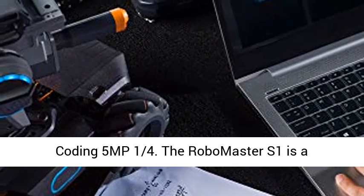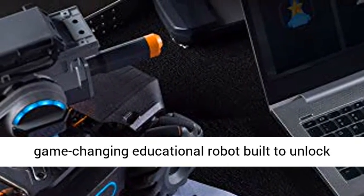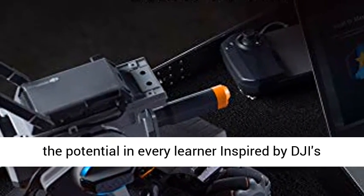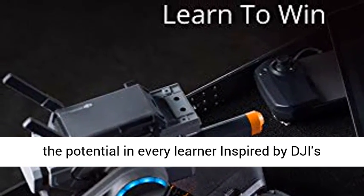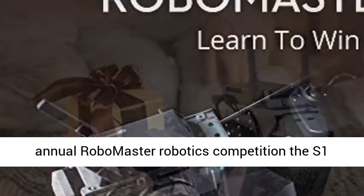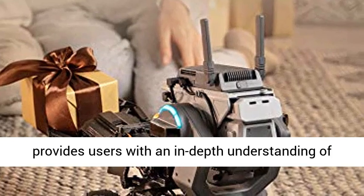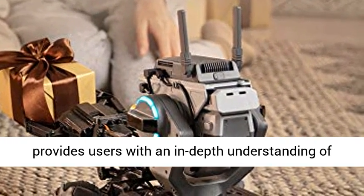The RoboMaster S1 is a game-changing educational robot built to unlock the potential in every learner. Inspired by DJI's annual RoboMaster Robotics competition, the S1 provides users with an in-depth understanding of science, math, physics, programming, and more through captivating gameplay modes and intelligent features.